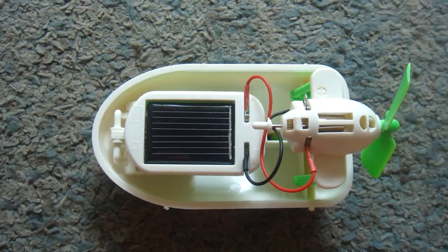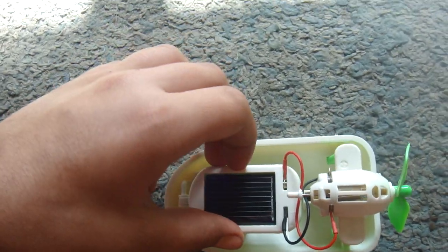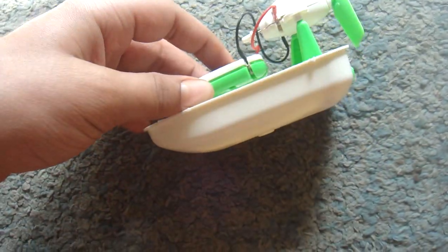Hi friends, this is a working model of a solar hybrid airboat. It has a solar panel which is connected to the motor which has a fan. This whole system is connected to the boat.